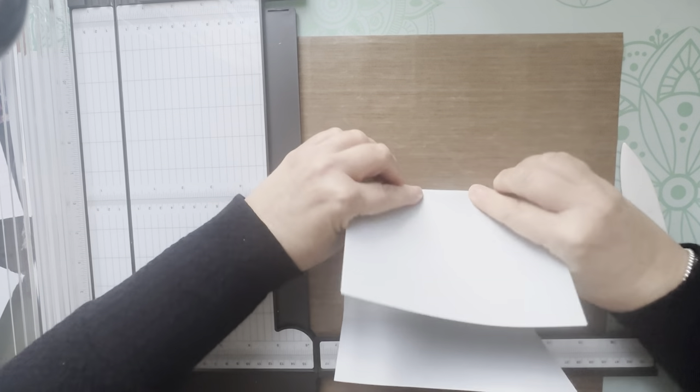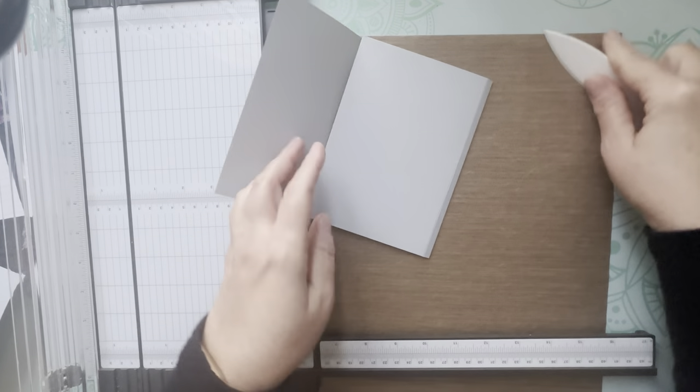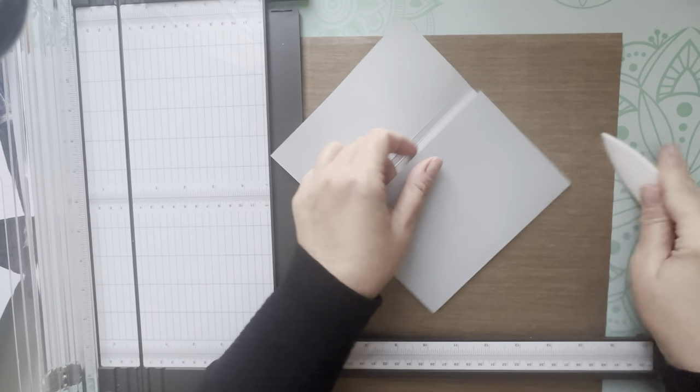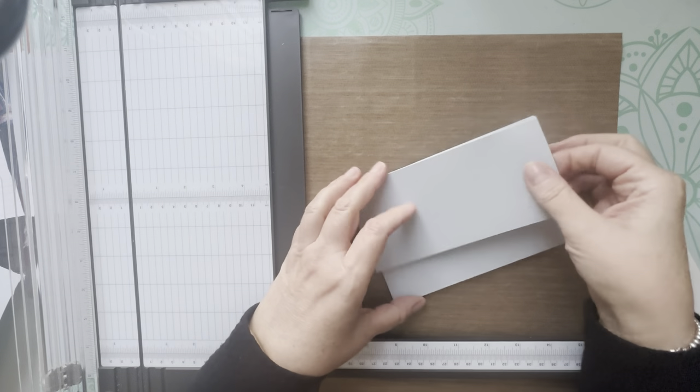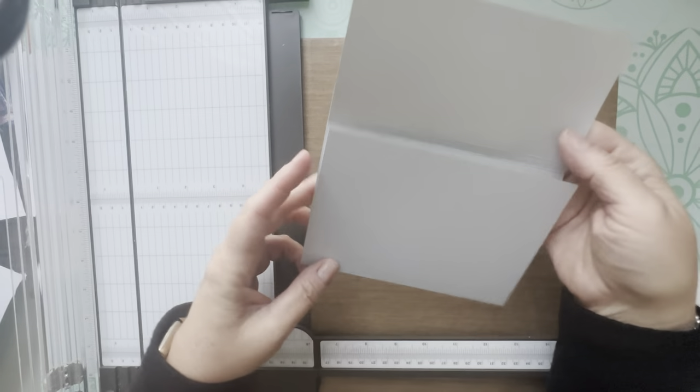Grab your bone folder and fold over on your score lines to make sure they're well creased. That's the base of the album — that's done.